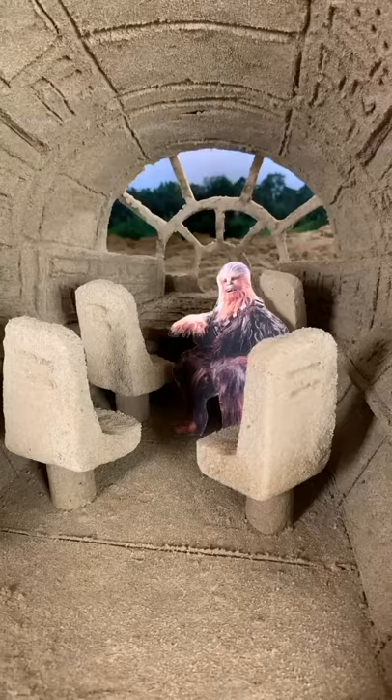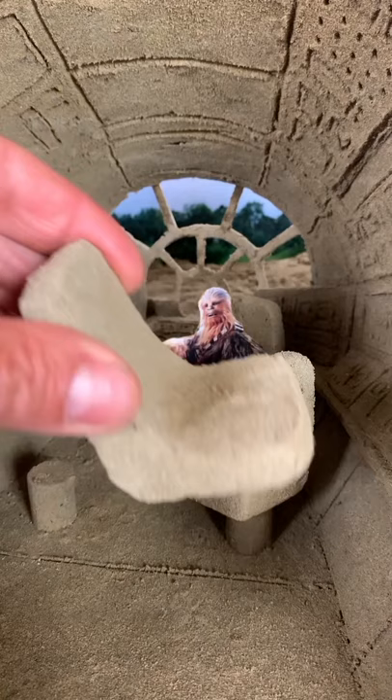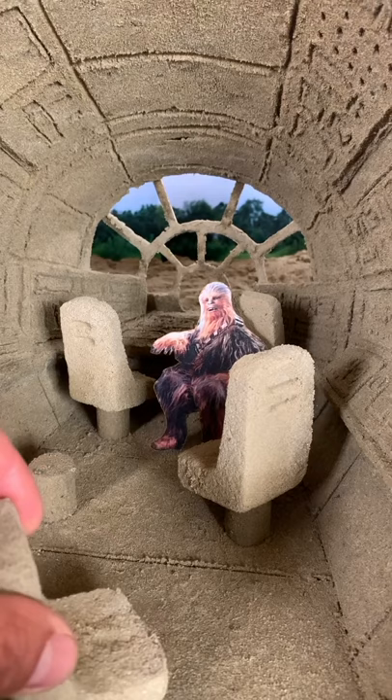How did I make the seats? I used very wet sand, of course. I sketched the shape of the seat, put the sand aside to dry it a little bit, and finally finished sculpting. The same process for the seat base.